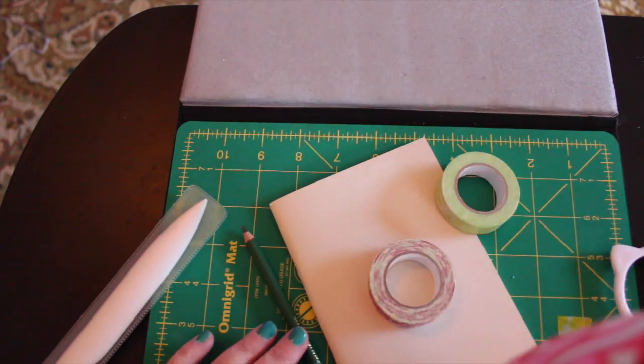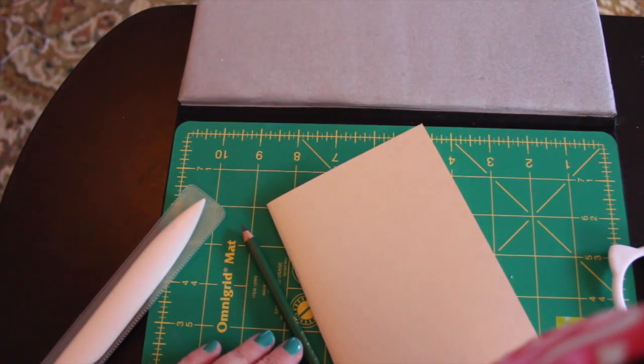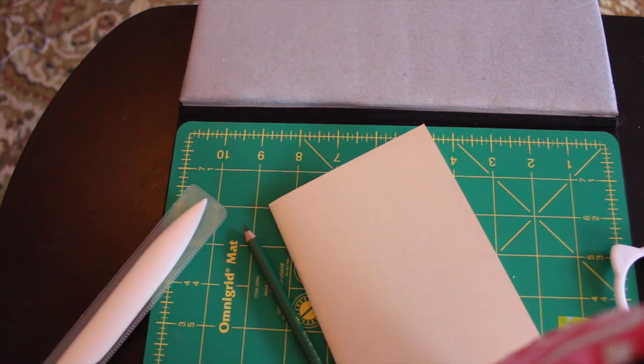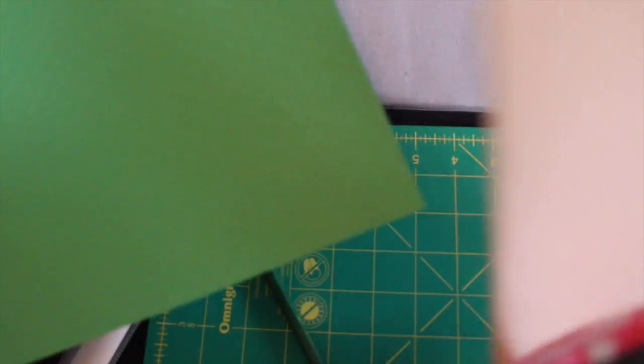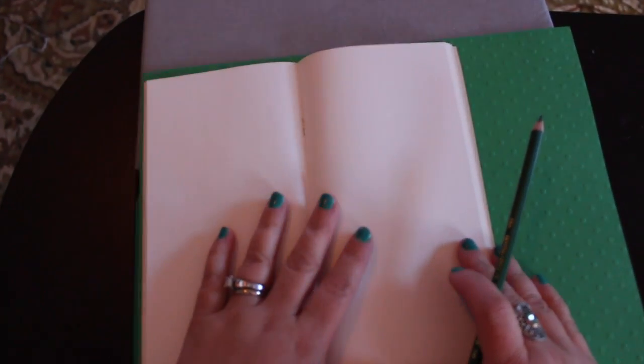And then whatever washi tape you have laying around - I just picked a couple of colors and we'll get to that shortly. So put all this aside and grab your piece of cardstock, your notebook, and a pencil. First things first, open up your notebook. Now my mistake yesterday that caused me to have to trim mine a little bit is that I traced around the cover of my Midori, not the actual notebook - the notebooks are smaller - so make sure you use the notebook itself to trace.